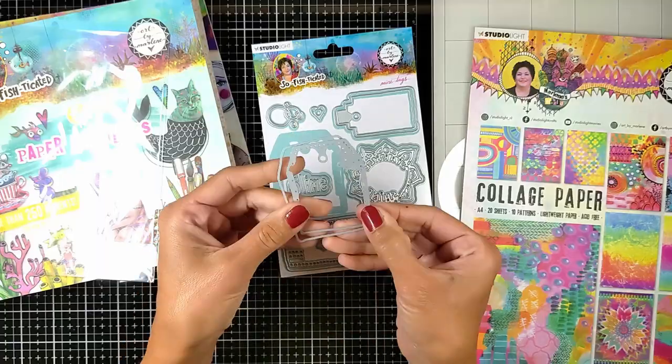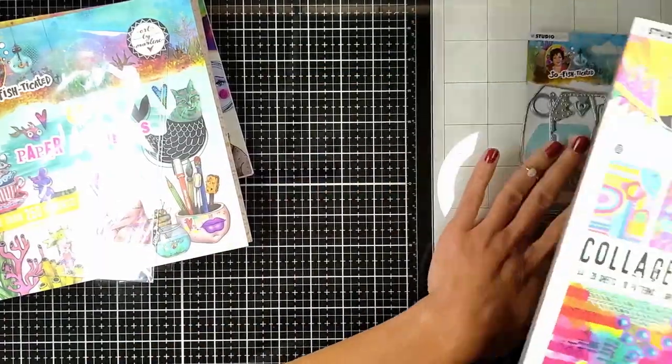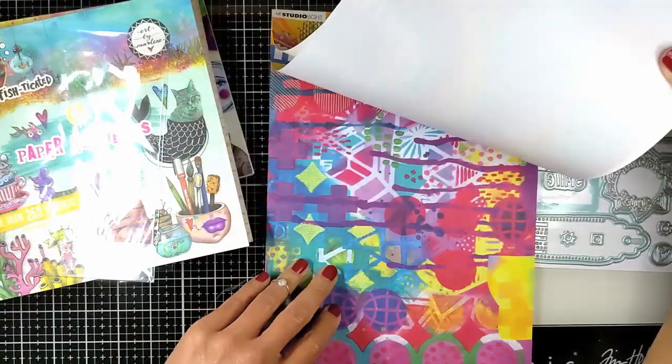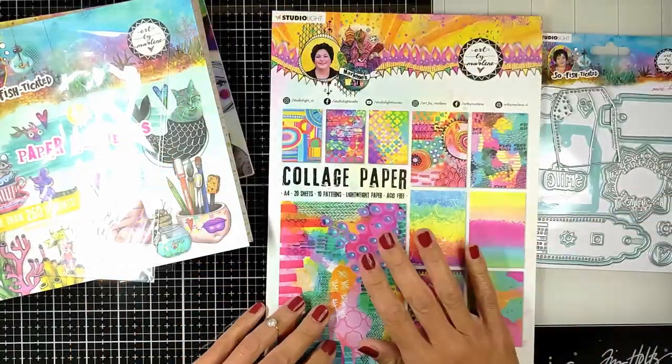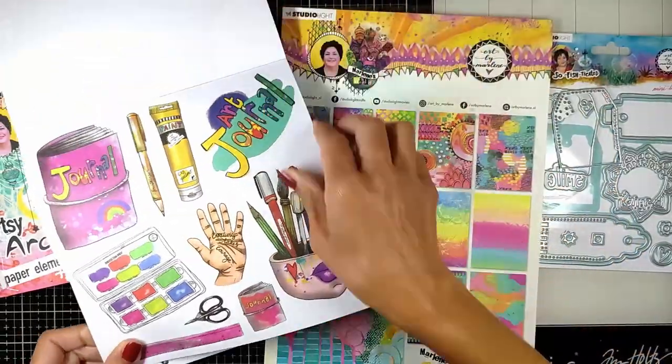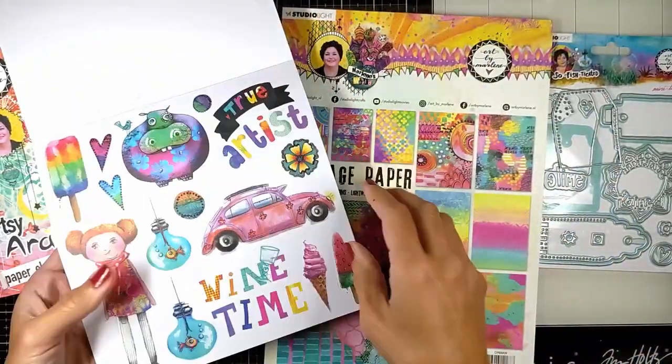You will find it linked down below if you want to check any of them. I'm also going to use the collage paper from the previous release. We are going to cut the text from these papers and use some elements from the paper elements to decorate our tags.